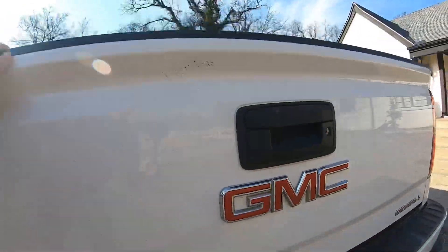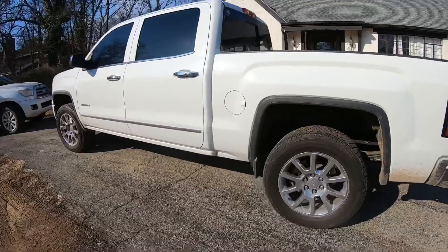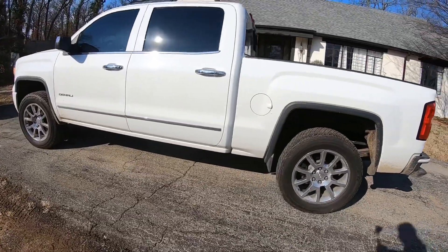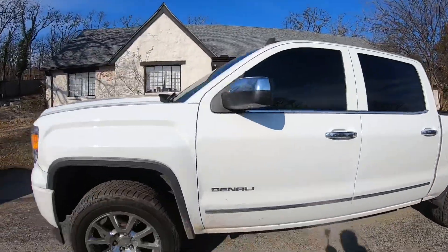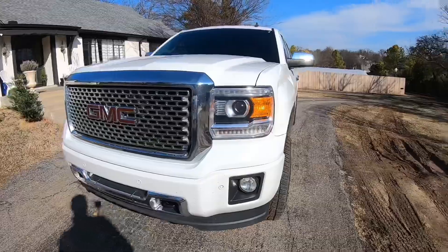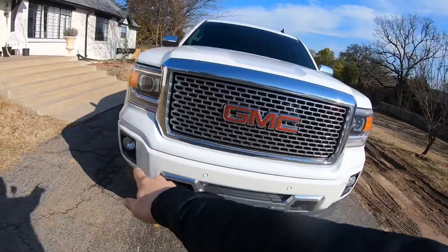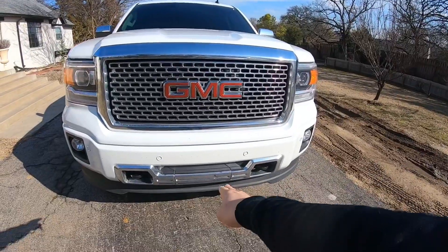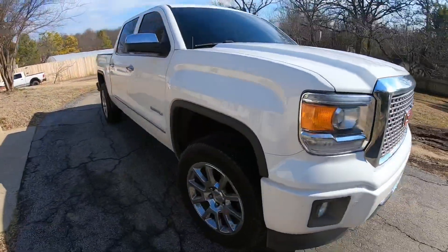I've got the backup camera. Here's the walk-around — it's got tinted windows so you can't even see through them. This is a real clean vehicle all around. It's got the LEDs, GMC front, and it's got all four sensors and the distance radar come standard on Denali's.